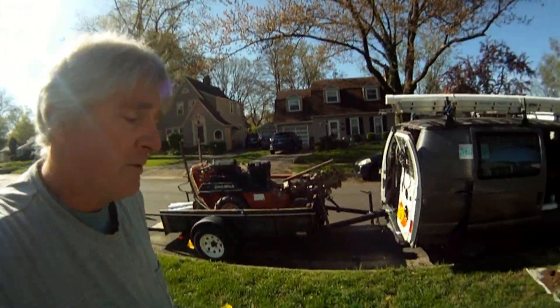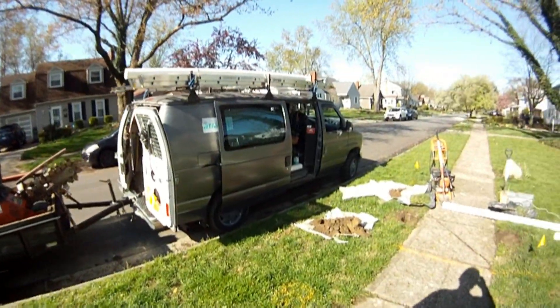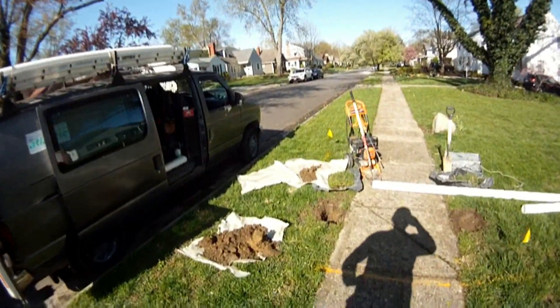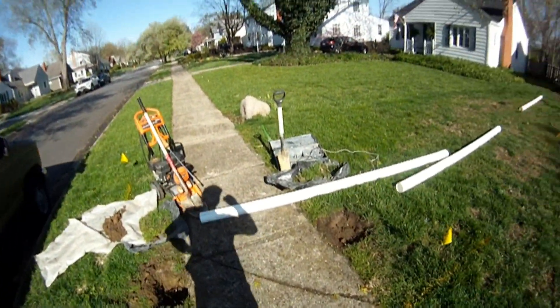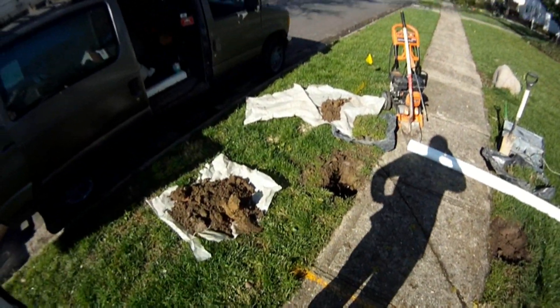This morning we're out in Beachwater, Ohio. We have a rather large job to take care of. It's probably going to be four to six days, and that's good days. If we have bad weather, it may take a little longer.